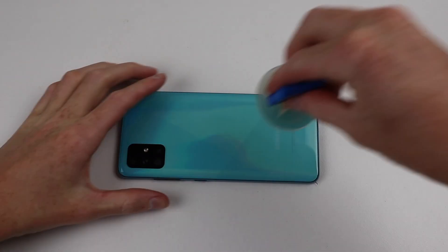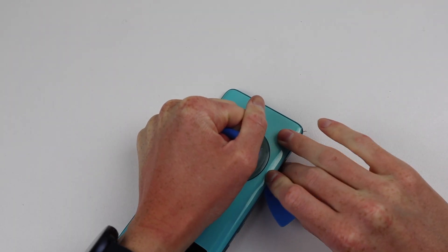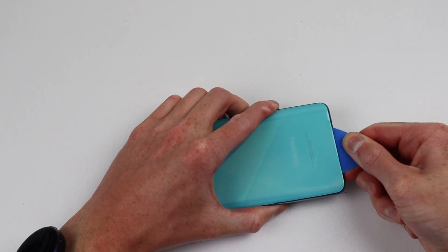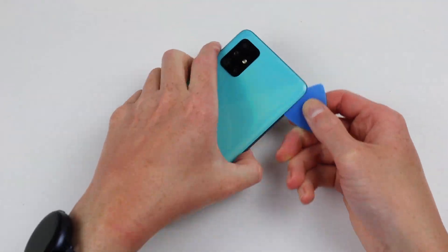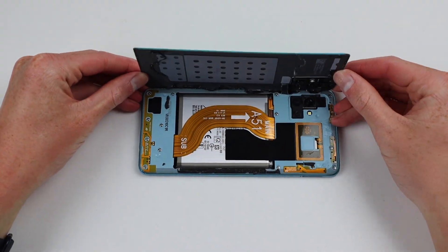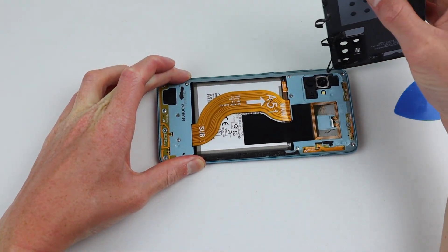I can repeat the process for the other A51. While I used a heat mat to preheat the back, it was less effective given the plastic back doesn't absorb heat the same way glass does. I'd recommend using a more direct heat source such as a heat gun, although you may need to take care not to let the back get too hot or it could melt. With the adhesive separated, I can remove the back panel of the blue A51.